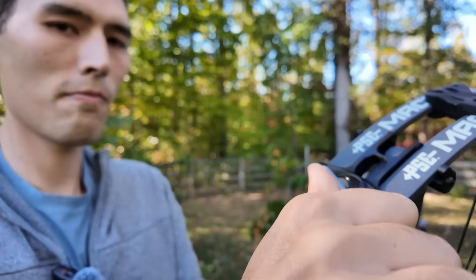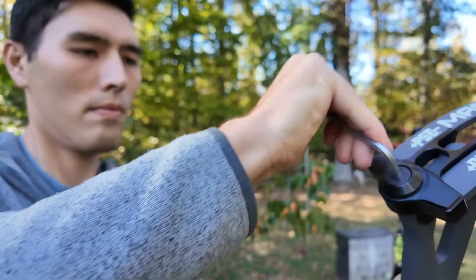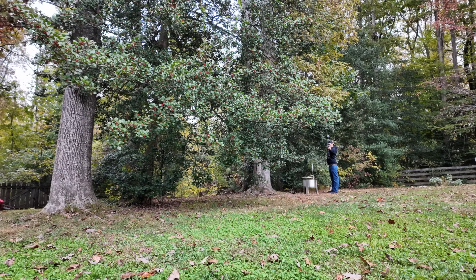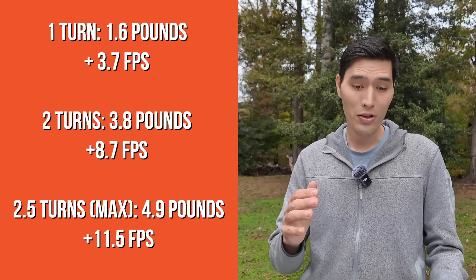All my testing up to this point was done with the bow in the middle limb position, which is about two and a half turns or five pounds off the max — because that was the farthest I could take the bow without affecting arrow tune. For the draw weight test, I gave the bow one turn, shot it over the chronograph to get an average, took it up another turn and shot it again, and then did a final half turn.